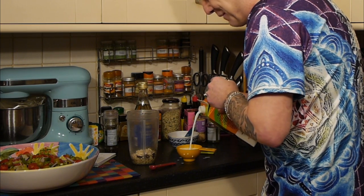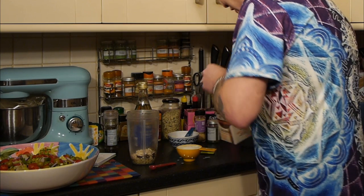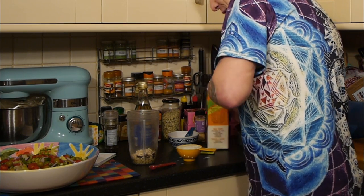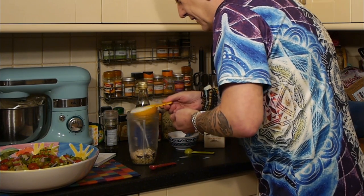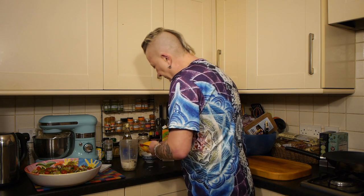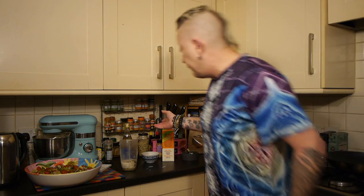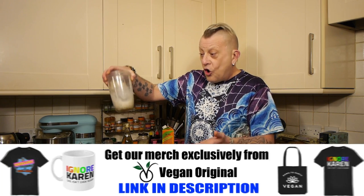Now, some people might be thinking this is quite a lot of very specific measured ingredients, but it is well worth it. Let's not forget, this is an oil-free dressing. Other than the oil that's in the hemp seeds — which is good oil, full of omega 3 and 6s — there's no oil in this dressing.